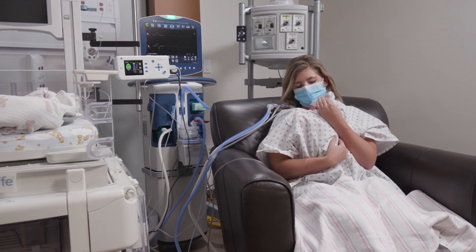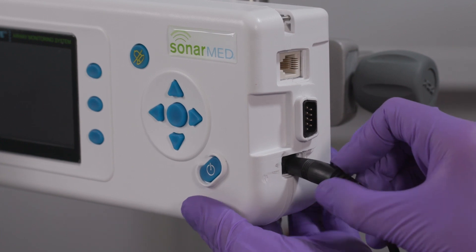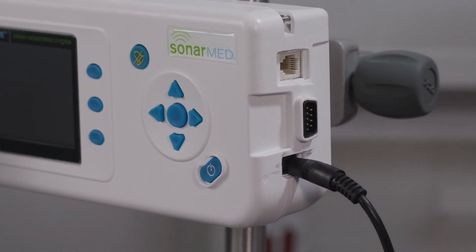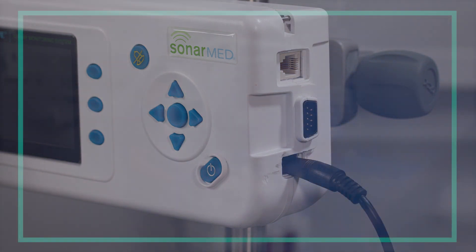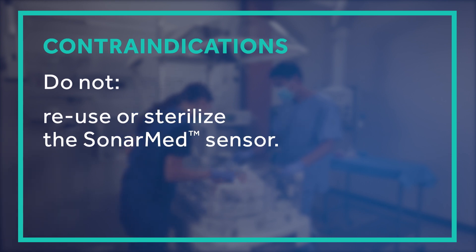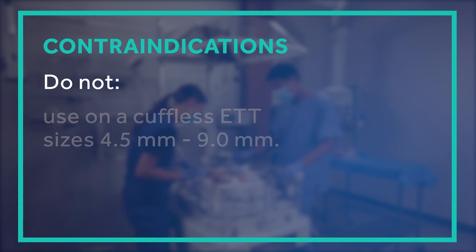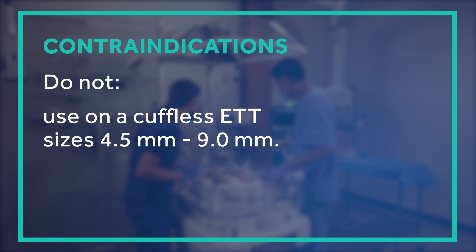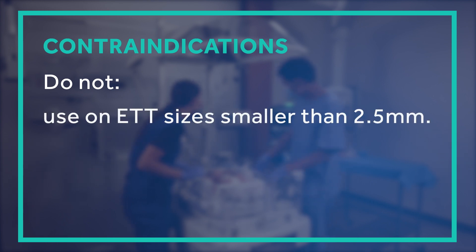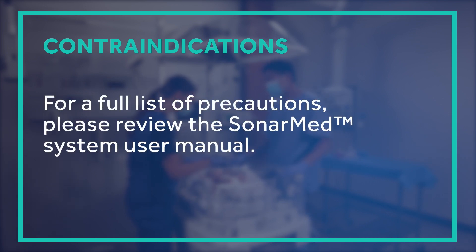We'd like to share some additional important user information before using your device for the first time. Be sure to charge the monitor for at least two hours to ensure the internal battery backup is sufficiently charged. It is important to be aware of the contraindications for this product: do not attempt to reuse or sterilize the SonarMed sensor, as cross-contamination is possible and the sensor cannot withstand the sterilization process. Do not use the SonarMed system in an MRI environment. Do not use on cuffless ETT sizes between 4.5 mm and 9.0 mm, as the device is only intended for use with a cuffed ETT for this size range. Do not use on patients who require an ETT smaller than 2.5 mm. Do not use the SonarMed on patients ventilated with Heliox. For a full list of precautions and detailed product information, please review the SonarMed user manual included in your product package.